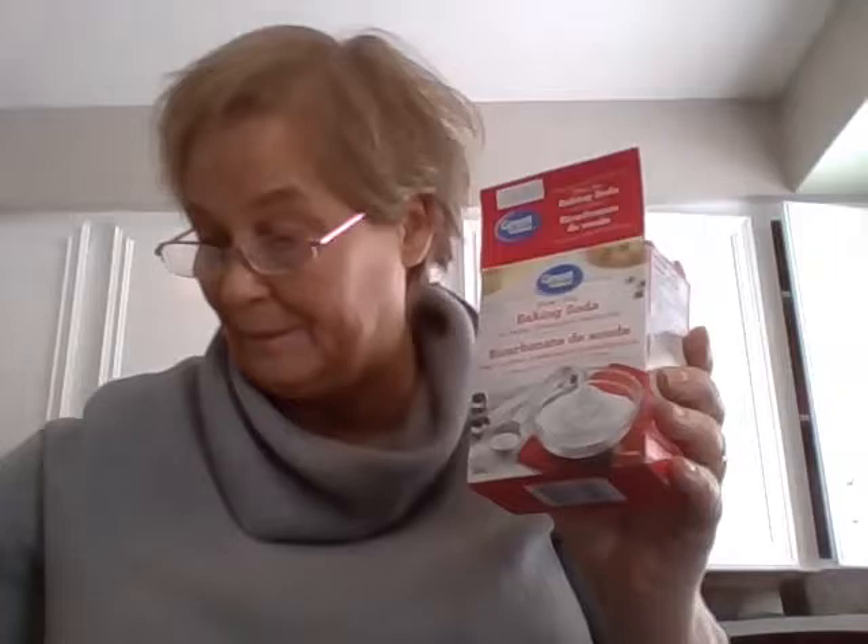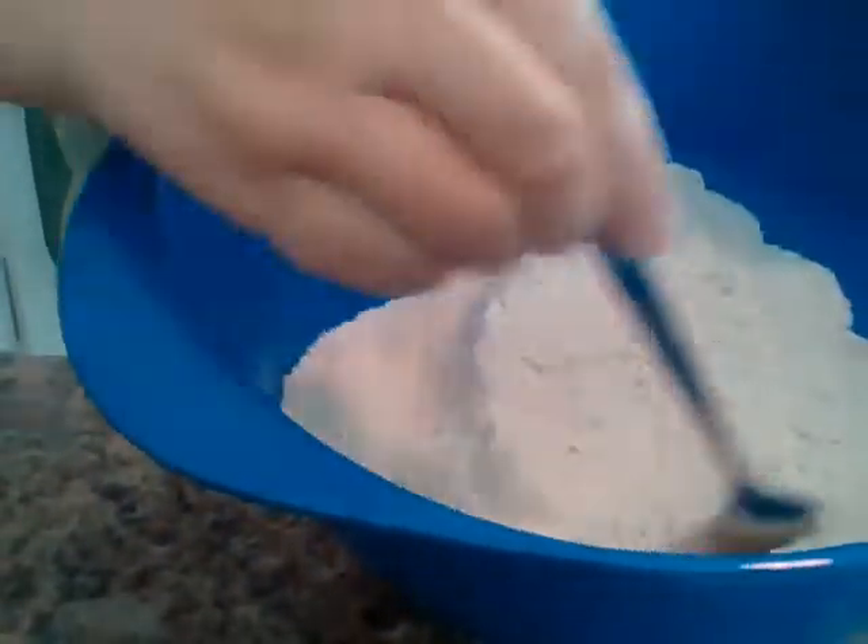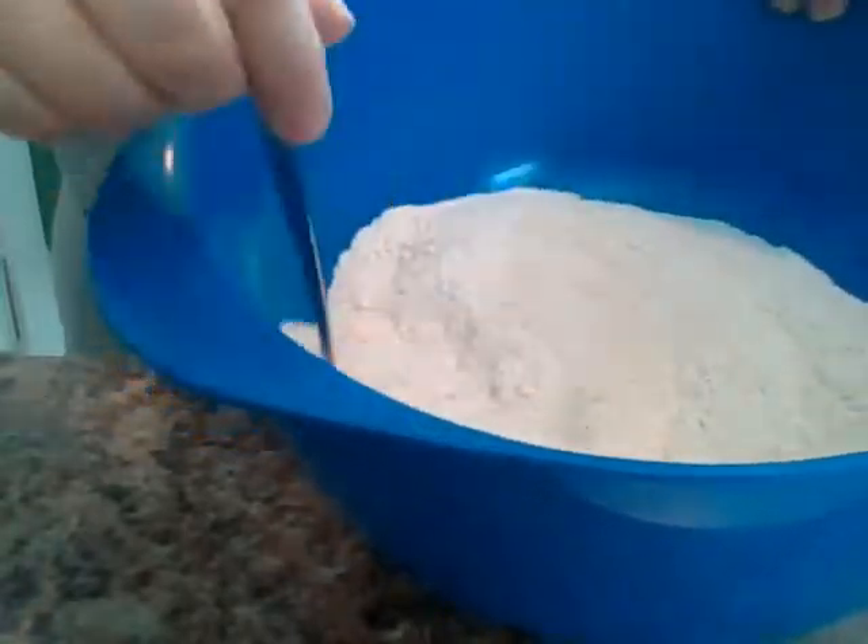The next thing is the baking soda. Because this bread has no yeast, you need the baking soda to go with the buttermilk - the two of these together react to make your bread rise a little bit, otherwise it'll be totally flat. So here we go - a teaspoon of baking soda. You just mix it all up like that, so the baking soda is in there with the flour, all together.